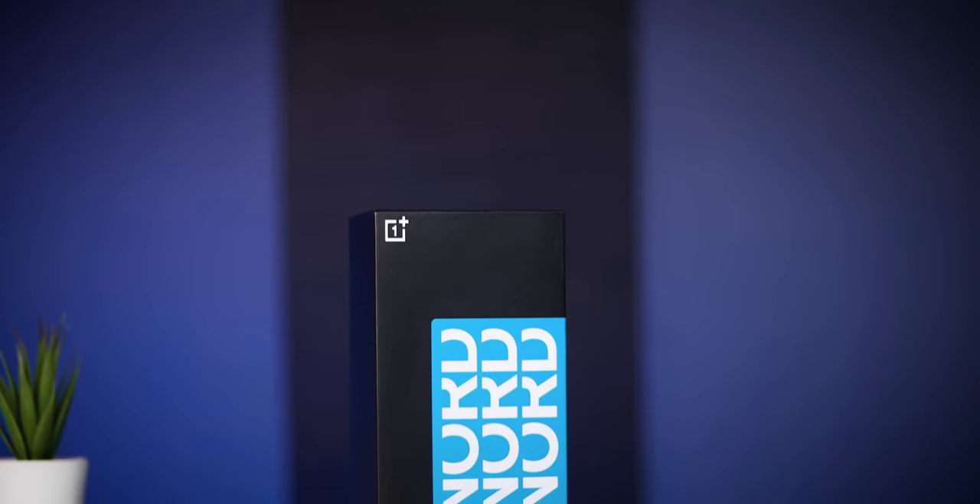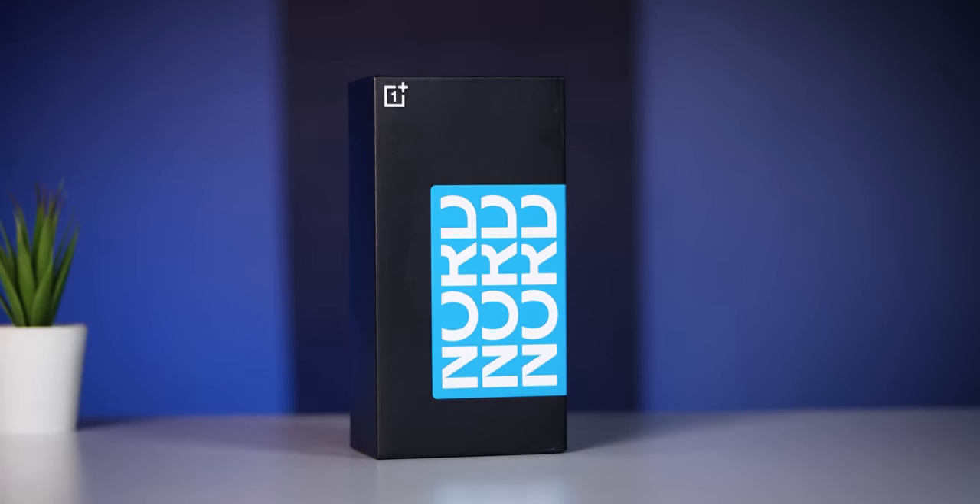Hi friends, I'm Nazir from TegriPort Channel. Today I have a review of the recently launched OnePlus Nord CE3 Lite 5G mobile.